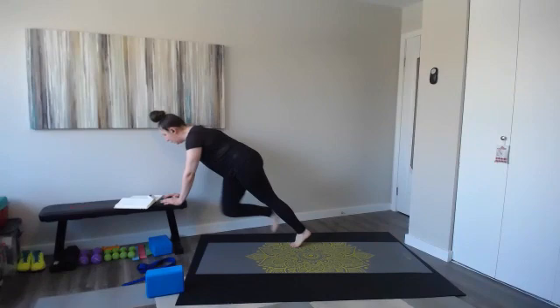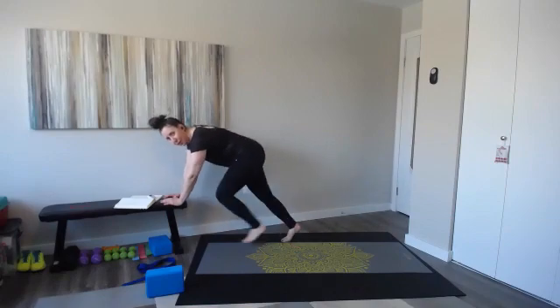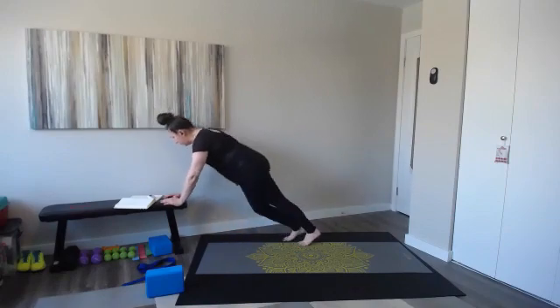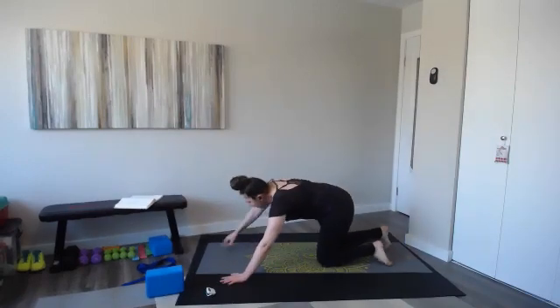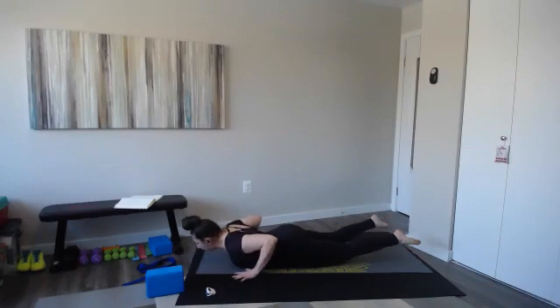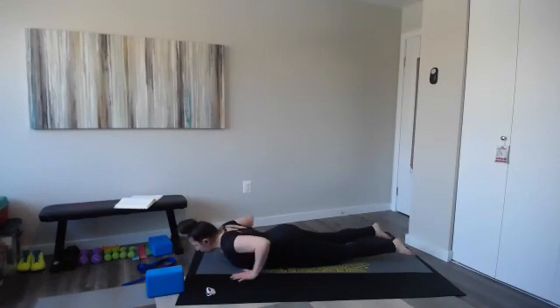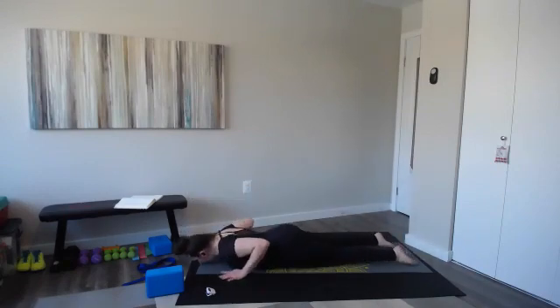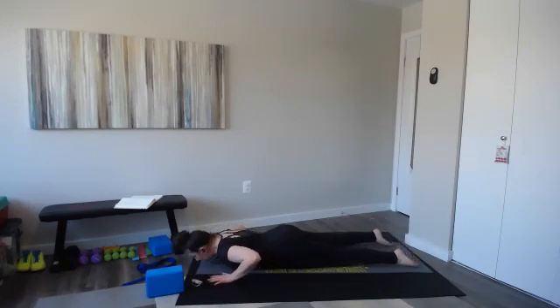Keep breathing, head up. Our hyperextensions — our superman, superwoman. In three, two, let's go right into this one. Hyperextensions. If you want that challenge, you're adding a push-up and an opposite knee tap — just make sure you switch every time you come up if you're doing that version. Take it a little bit slower because we're going right into our stretch after this. This is our last movement.